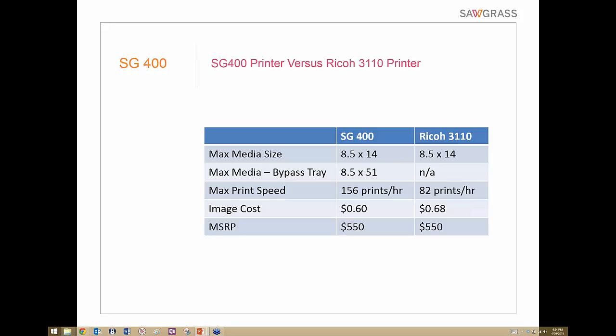Comparing the SG400 to the Ricoh 3110: maximum standard media size is equal at 8.5 by 14. Max print speed is 156 prints per hour for the SG400 versus 82 for the Ricoh 3110. Ink cost is 60 cents versus 68 cents for that test image. MSRP is around $550 — Condi may have special packages available.